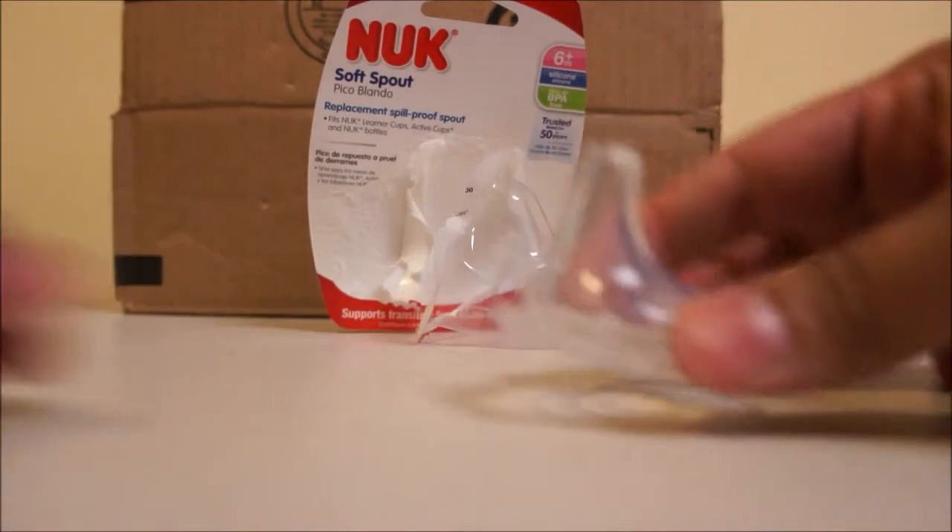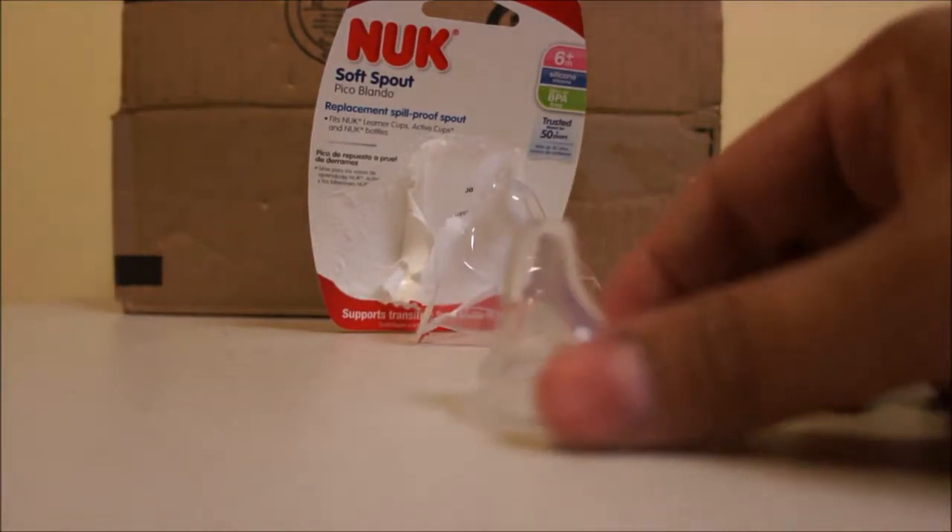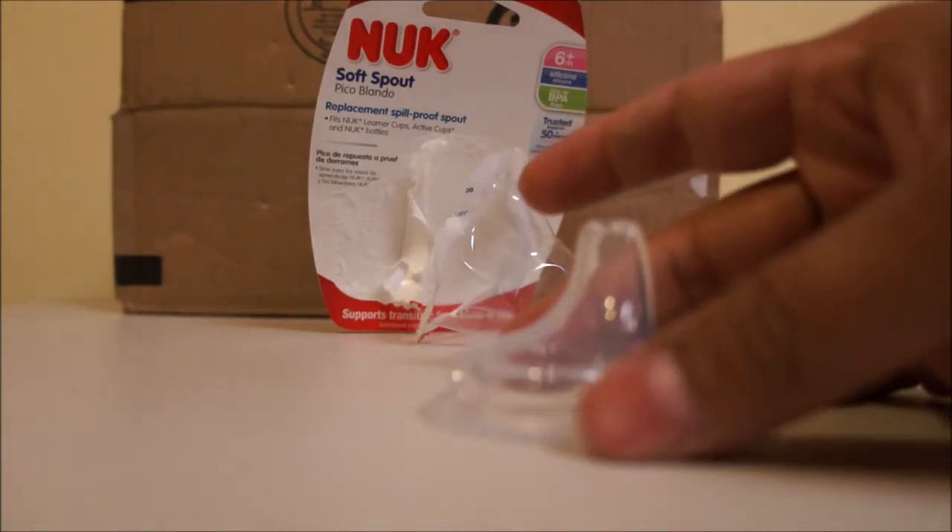Babies like to bite it when they drink their water, milk or juice. This is gentle on the gums.